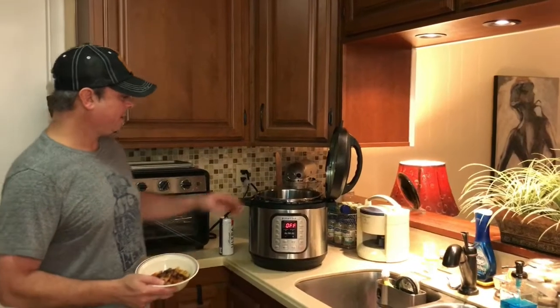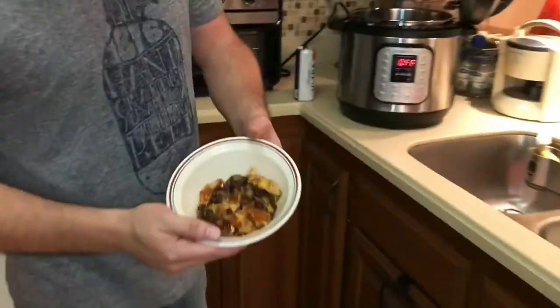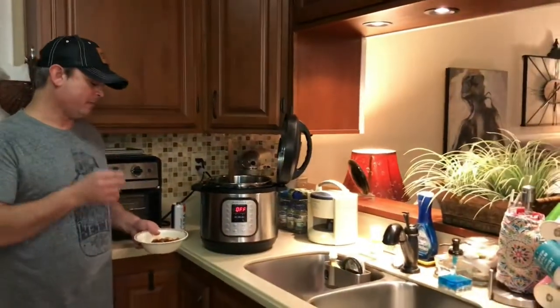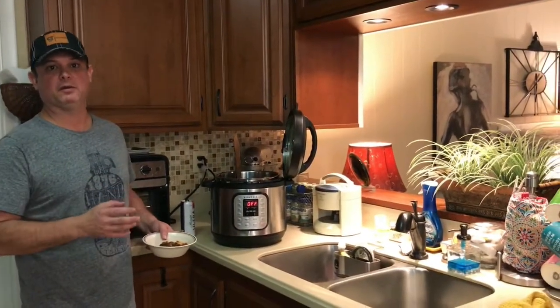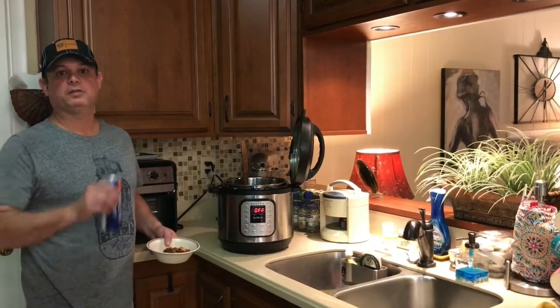We did three minutes under pressure with a quick release, and folks, this is really good. If you want to add sour cream, that'd be great too. You can add jalapeños. I'm going to add some cilantro and cheese on top. Really good, quick and easy recipe — we'll see y'all next time.